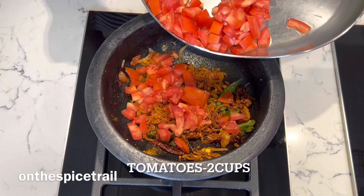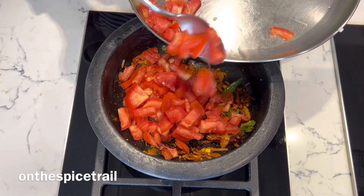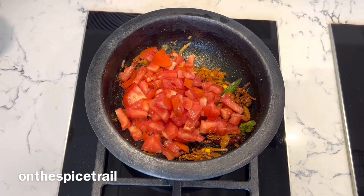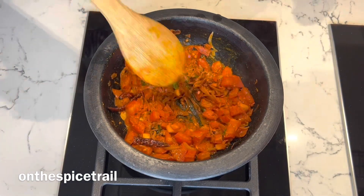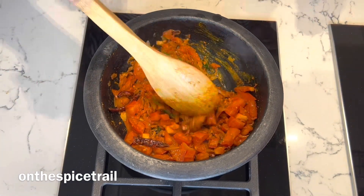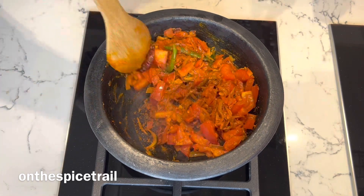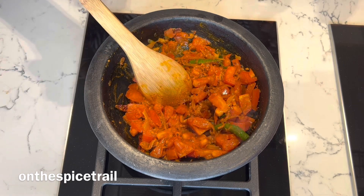Add in the chopped tomatoes and cook them. You can saute and cover them in between with a lid — they will get mushy and soft. This will take another 10 to 15 minutes because cooking the tomatoes takes some time.